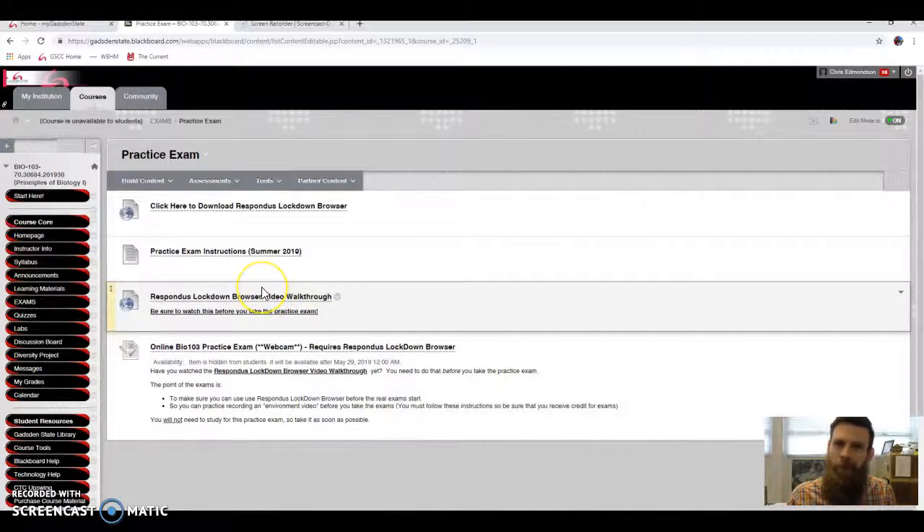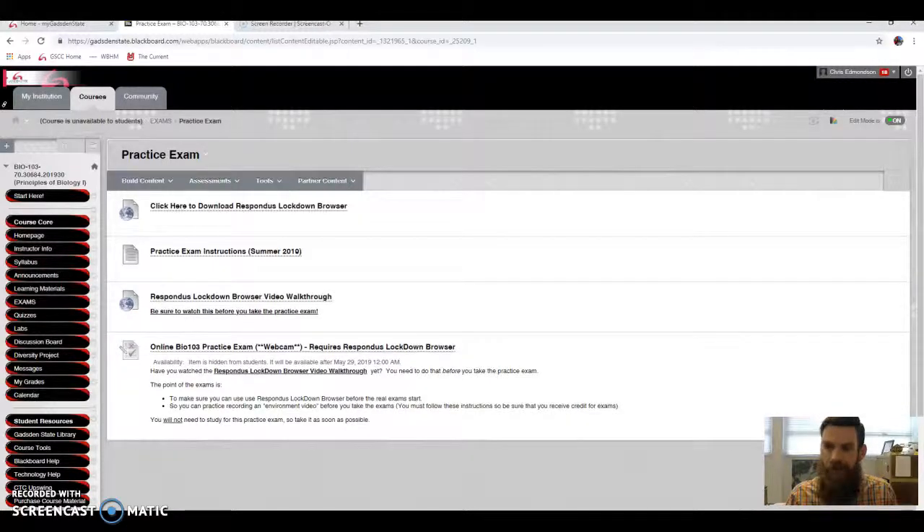Let me show you what we're going to do. Lockdown Browser is a web browser — kind of like Chrome, Firefox, or Explorer — just any type of web browser. The only difference is it's going to lock you into Blackboard so that you can take the test. It's not going to let you open anything else on your computer while you're taking the exam. I'm using a webcam to record right now — obviously it's not going to let me take the real test this way, but I can show you what to expect.